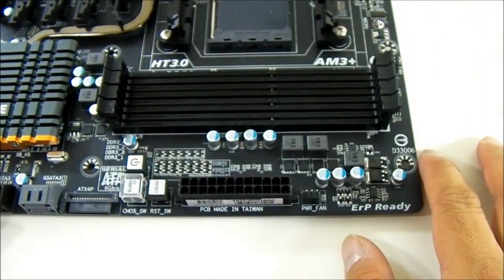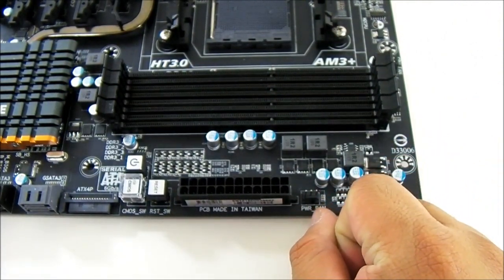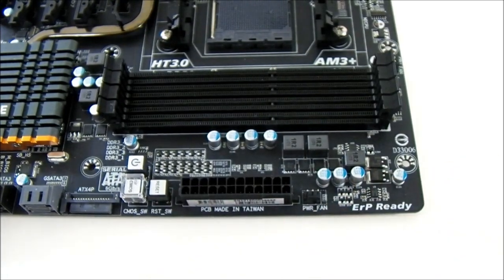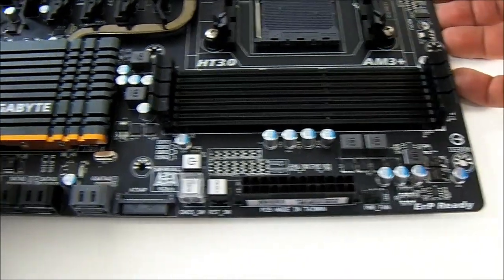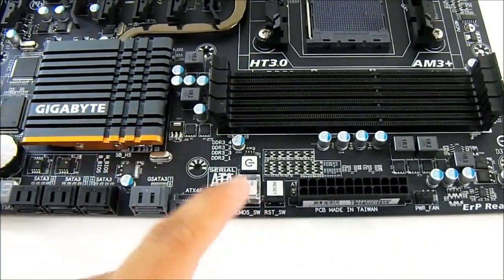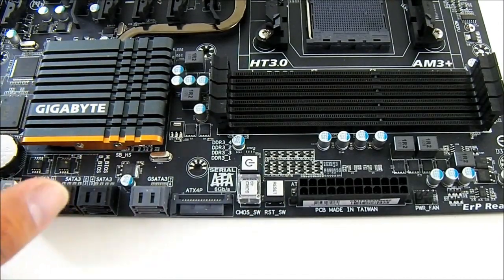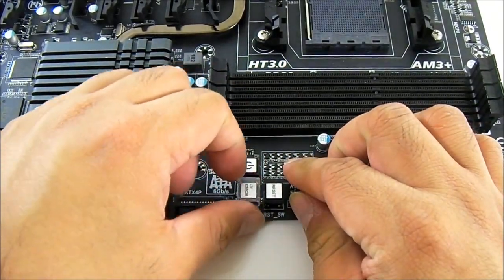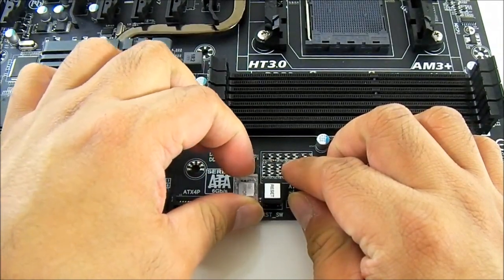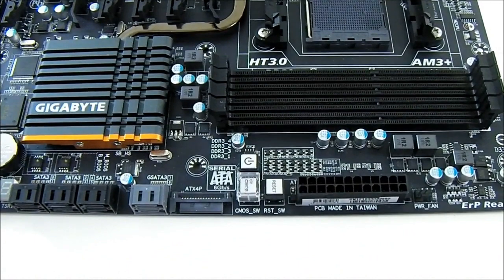On the right side of the motherboard you have another fan header — a 3-pin labeled power fan — and a 24-pin power connector. There are also onboard power, reset, and clear CMOS buttons. These light up in a light blue LED when powered on. The clear CMOS button is covered so you don't accidentally press it. If you are replacing the CPU and trying to clear CMOS, you should set the BIOS to default before doing that.